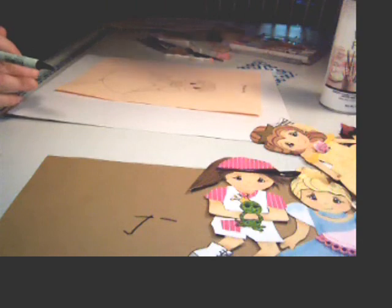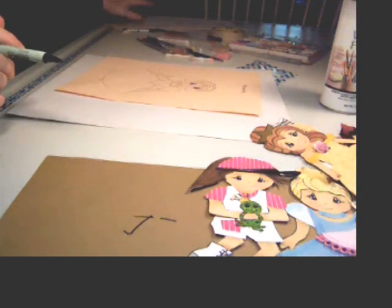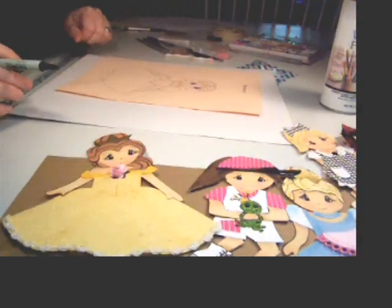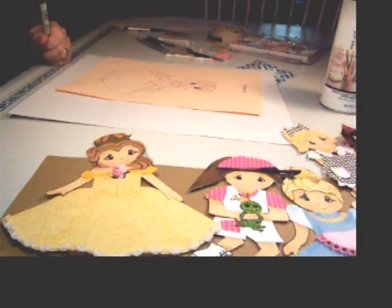So chalk, workable fix-it, markers, and glitter pen — and you are set. You can make tons and tons of these in all different kinds of ways. Thanks for stopping by.